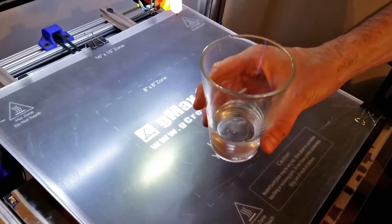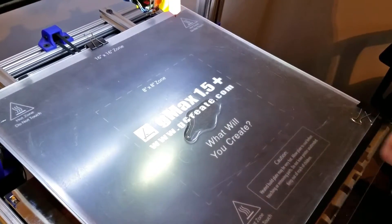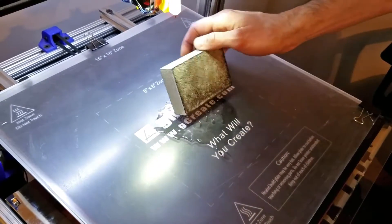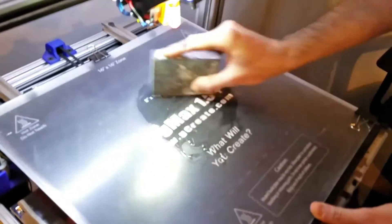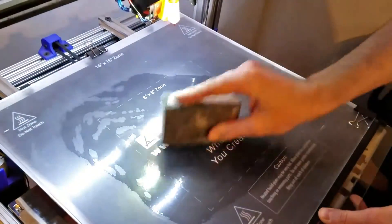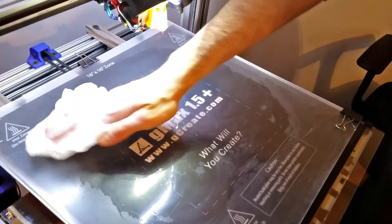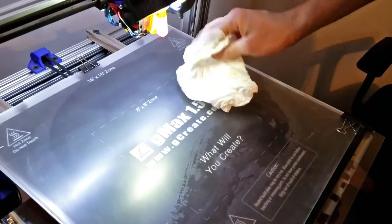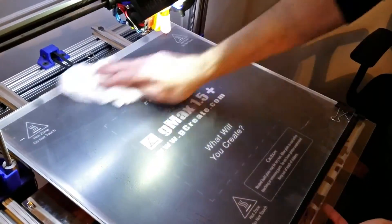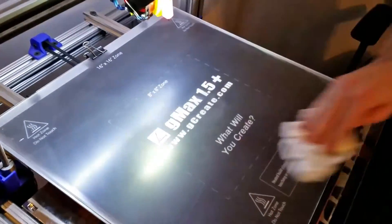First, especially if you're using acrylic — the acrylic bed — sand it down with the supplied sponge sanding block. Make sure to wet it down first so the acrylic dust doesn't get in the air. Spend a good 15 to 20 seconds making sure the first layer is nicely sanded and smooth. This ensures the first layer not only looks really nice but sticks really well. Do this every 5 to 10 prints, sometimes less depending on your printing. When done, wipe it down with a paper towel to remove all the acrylic dust, and this will set up the perfect first layer for your print.